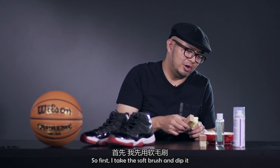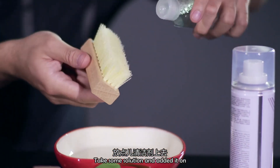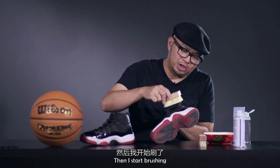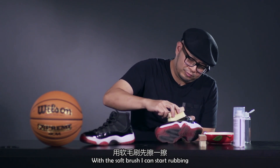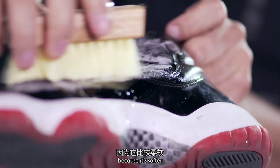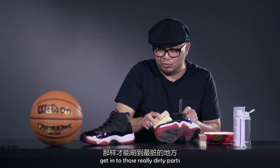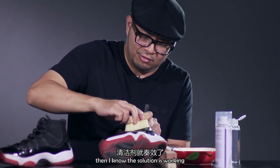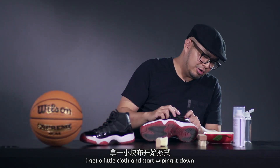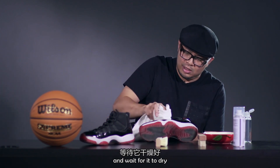First, I take the soft brush, dip it in the water a little bit, get some solution, spray it a little bit on, then I start brushing. With the soft brush, I can start rubbing on the textile on the top because it's softer. Once I get to the midsole, I can use the hard brush to get into those really dirty parts. Once I get a nice lather — that means the solution is working — I just get a little cloth and start wiping it down, then wait for it to dry.